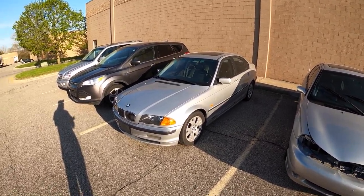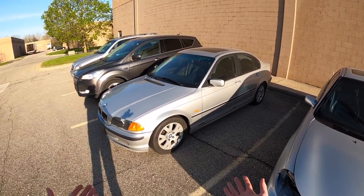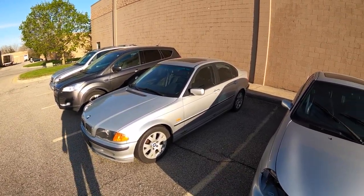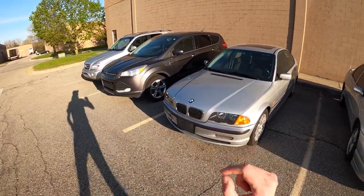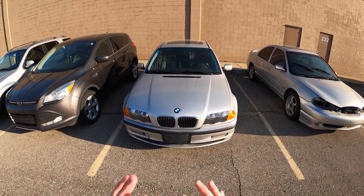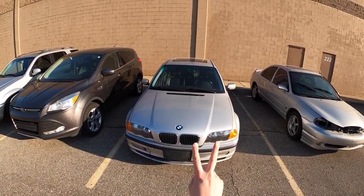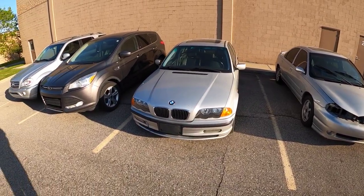I kind of want to treat this one like Matt Farah treated his million-mile Lexus — just loaning it out to people to drive it, since this thing runs and drives great. It would be cool to just keep racking up the miles and see if we can get it to 400,000 without incident. A full video devoted to this car is coming very soon.